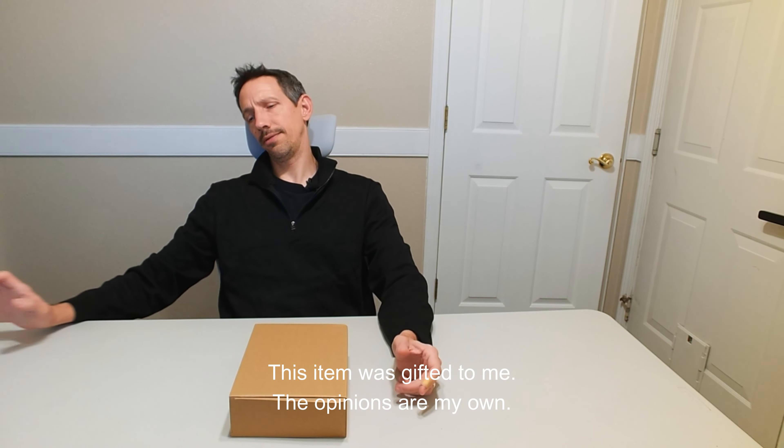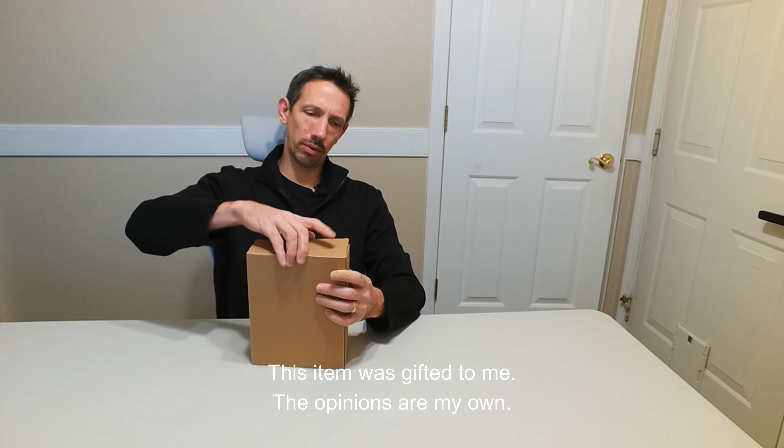Hey friends, welcome to another unboxing video. Check out this drone from Tizzy Toys.